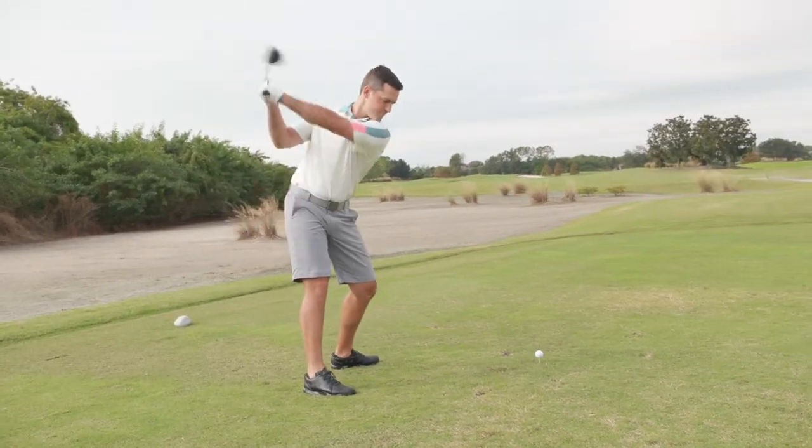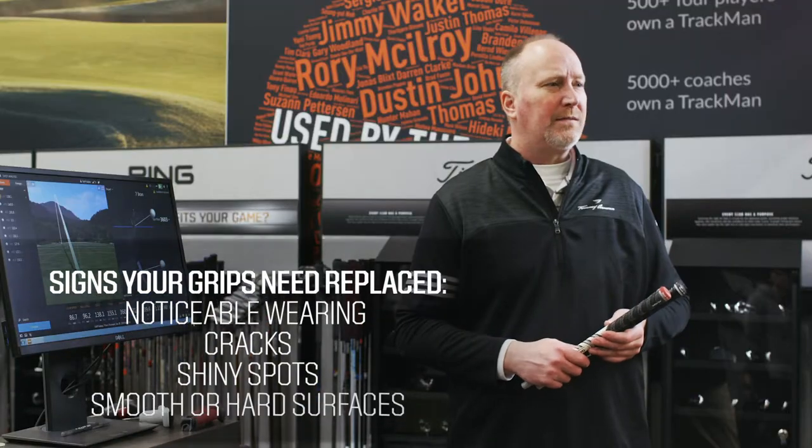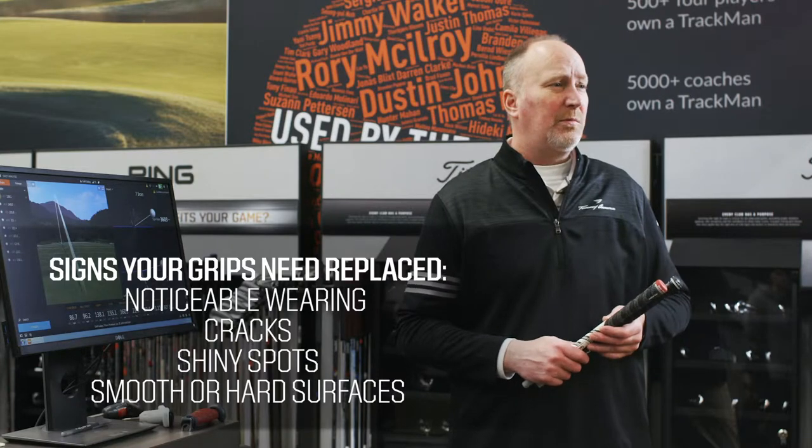Some signs that your grips need to be replaced include noticeable wearing and cracks, shiny spots, and smooth or hard surfaces. But even if your grips pass the eye test, you'll still want to take into consideration how they feel. If your grips begin to get slick, they need to be replaced.